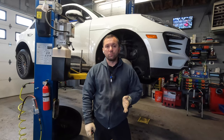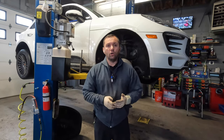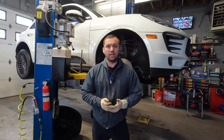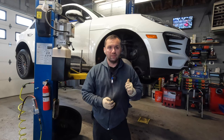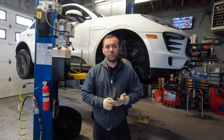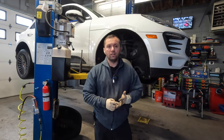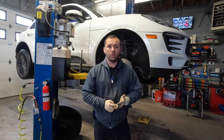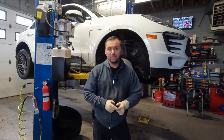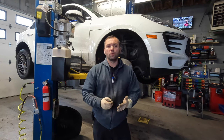Before we begin this repair, I do want to mention you don't want to attempt this job if you don't have all of the tools needed. These can be a little bit tricky because it's actually a triple piston design on each side. To compress the front brakes you're going to need a specialty tool, and even to remove the caliper you're going to need a specialty socket — a triple square. I will be showing you guys what those tools are as we go along in this video.